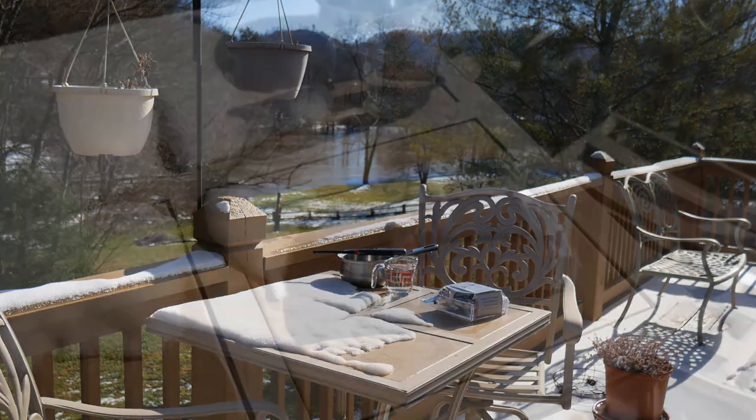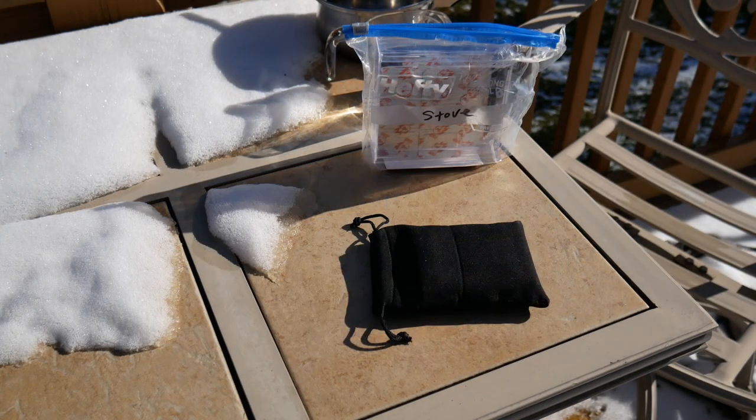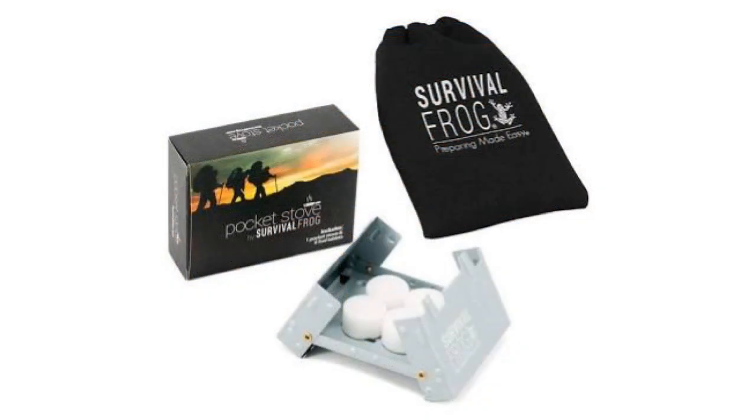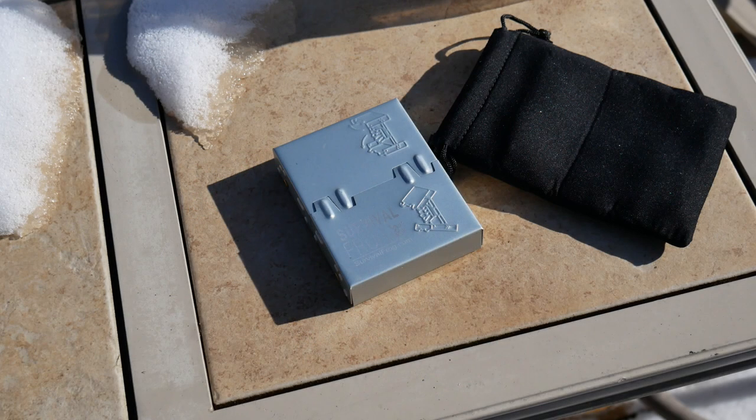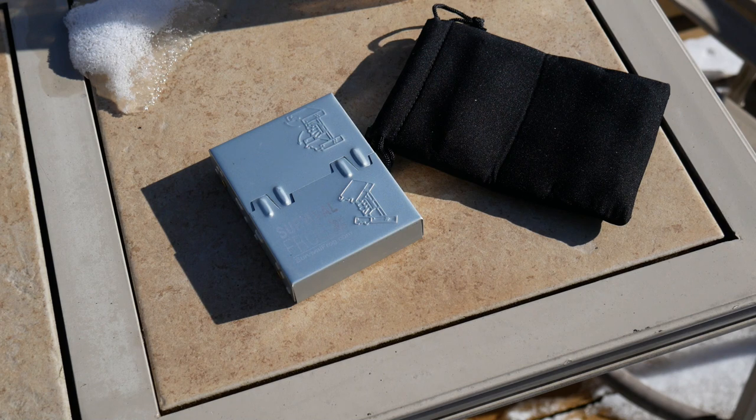I've never tried it — I carry it in an emergency pack in my car, and I'll go into that at the end of the video. Anyway, it's called the Survival Frog Pocket Foldable Stove. It's real small and I just wanted to test it and bring you guys along. There are some knock-offs on Amazon too; these are available on Amazon, and as a side note I am an Amazon affiliate, so I'll leave links below.